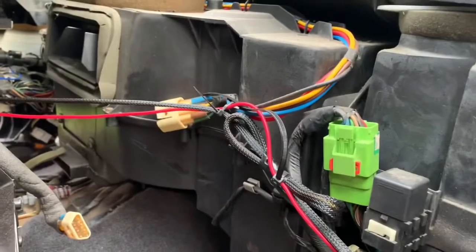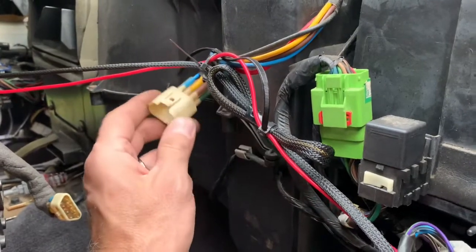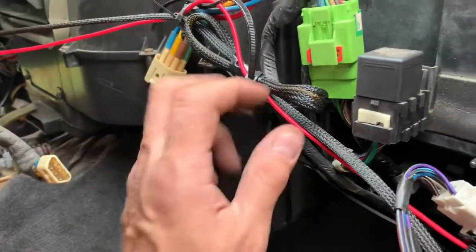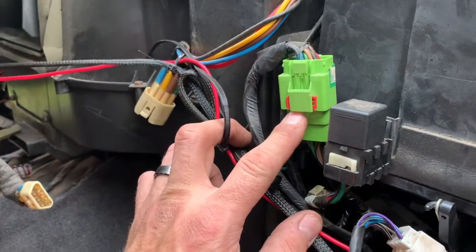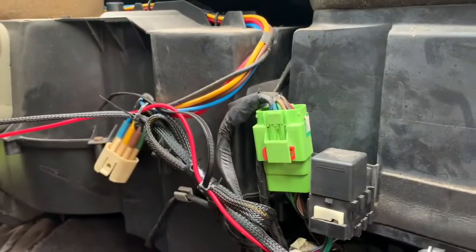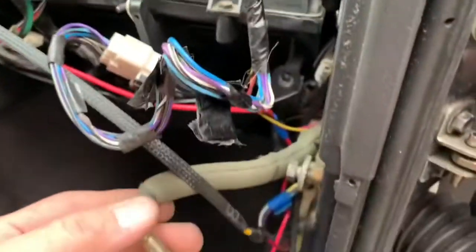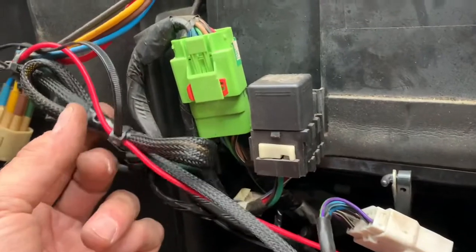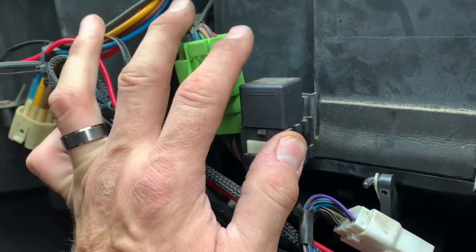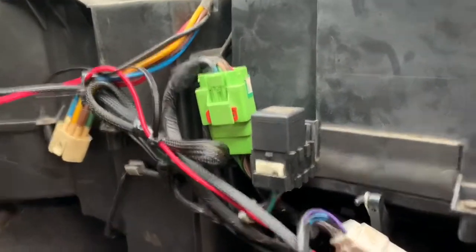Before we take those bolts out of the firewall, we're going to disconnect these lines. The vacuum lines do the defrost, vent floor, and the mixer. This is the plug for the airbags, and anything else that connects the heater box to the vehicle we're going to disconnect. There might be a couple of hidden things, but these are the obvious ones. Don't forget the antenna — you have to unhook that. And these are my fog lights wired up here. Basically you're trying to free all of the connections on the heater box so when you take those firewall bolts off, the AC evap core and heater core box will just fall right out in theory.